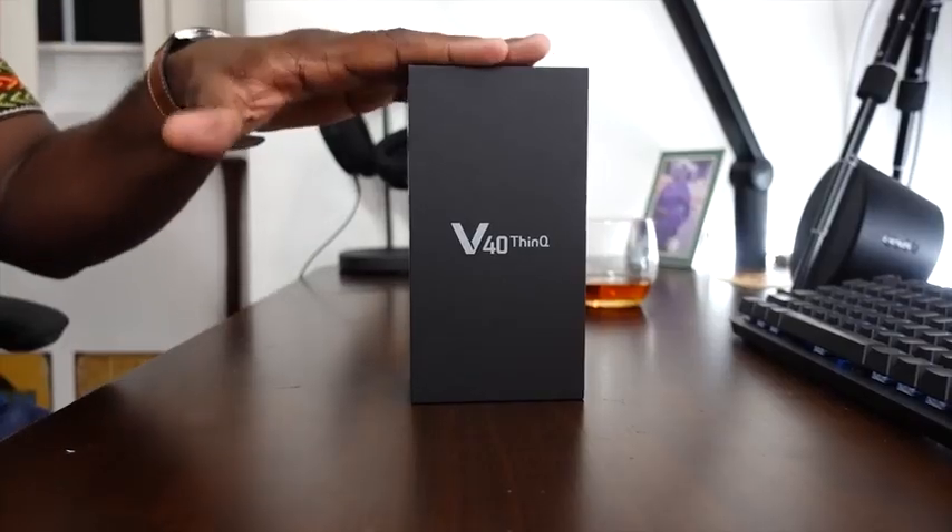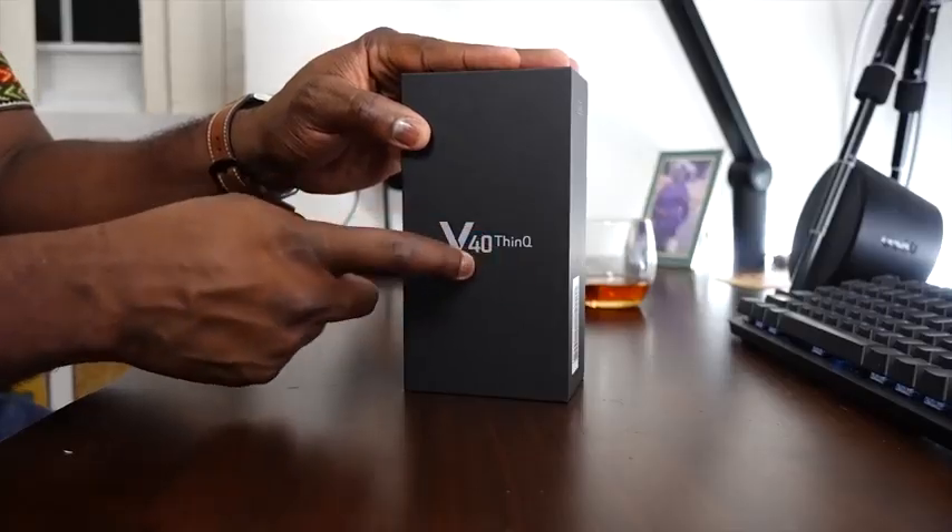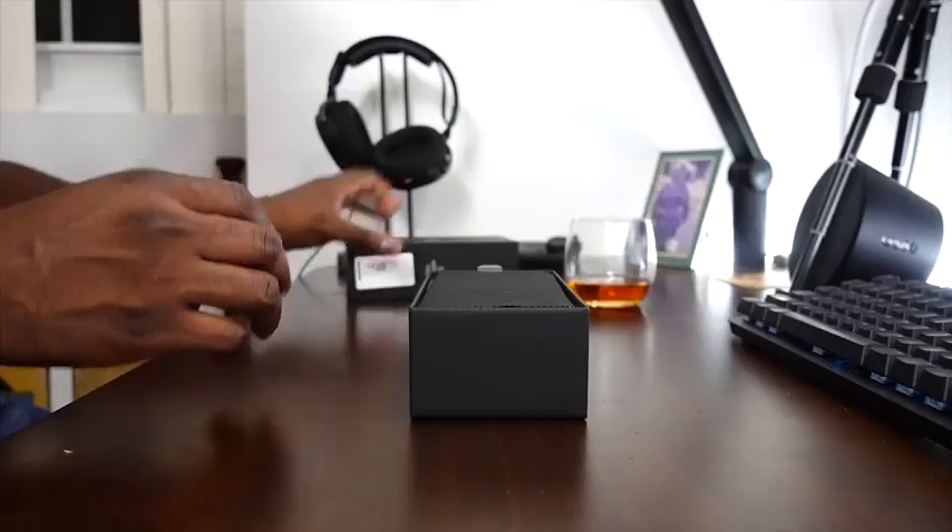Hello ladies and gentlemen, I just got the LG V40 — let's unbox this! As you can see, we have the LG V40 here, the latest device from LG. They gave me special delivery. I want to say congratulations to my good friend Jose — I'm drinking this Shio for him so he can feel better. Back to the unboxing!